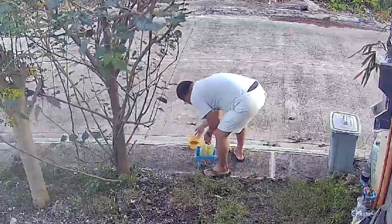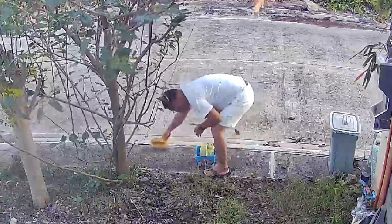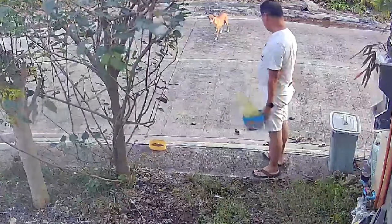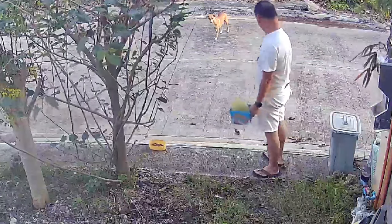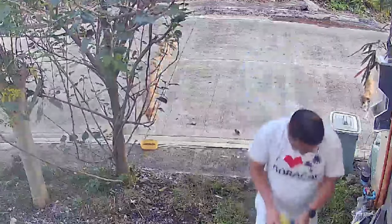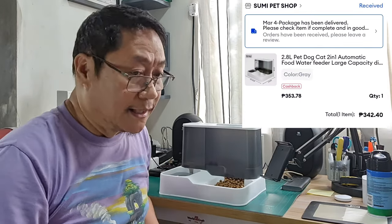We tried to shoo away these dogs but they keep coming back. On the second week of February, I discovered these puppies with their mother in a vacant lot across my house. I noticed that the mother dog was desperately looking for food. Growing up with local dogs in our home, I have sympathy with dogs, so I started feeding the mother dog so that she has the nutrients to nurse her puppies. To prepare for my adoption of this puppy, I decided to purchase this dog feeder from a pet shop on Lazada at about 300 pesos.